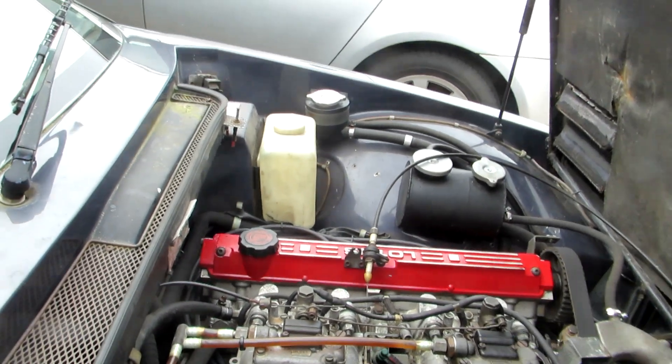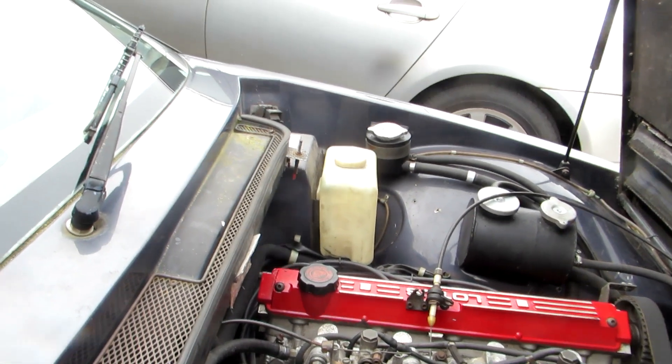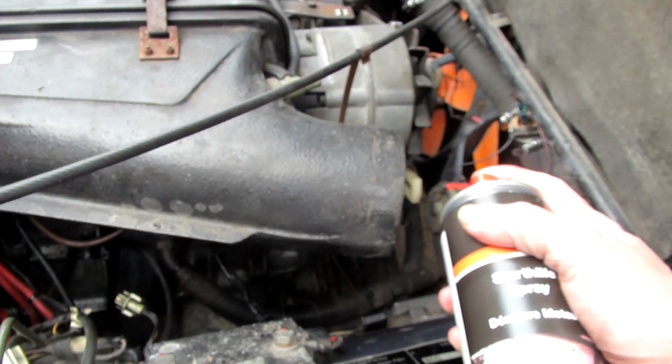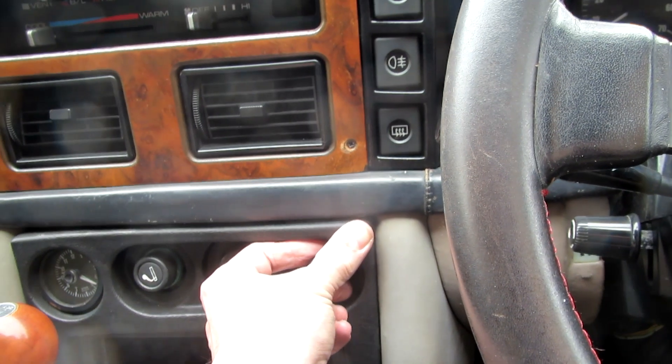I switched things off and got in the car to start it. I sprayed a little bit of contact start in there to help it get going - that should do the trick.